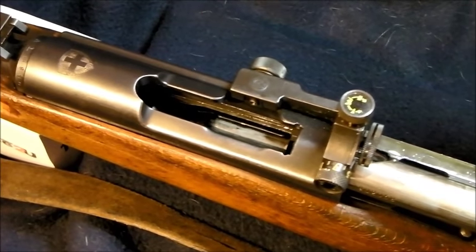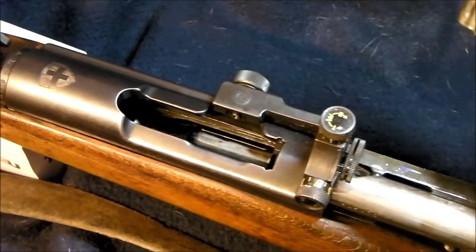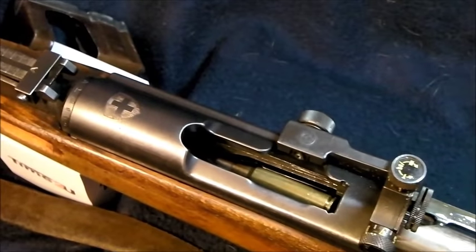Something else Alex mentioned was about the charger — that you had to actively pull it out positively and chuck it on the ground. Well, that's not quite true because you can just flick it out with your thumb like that.